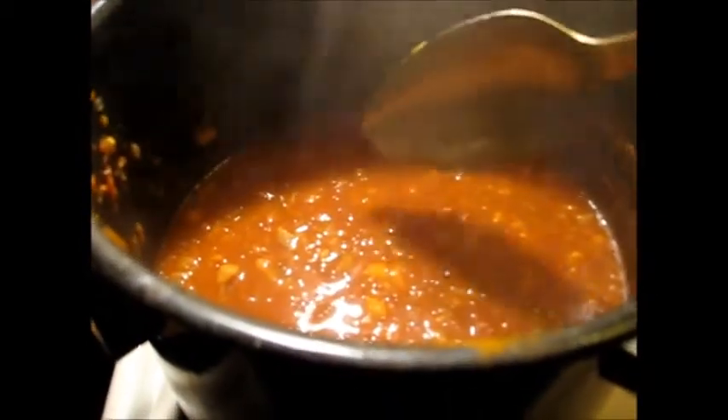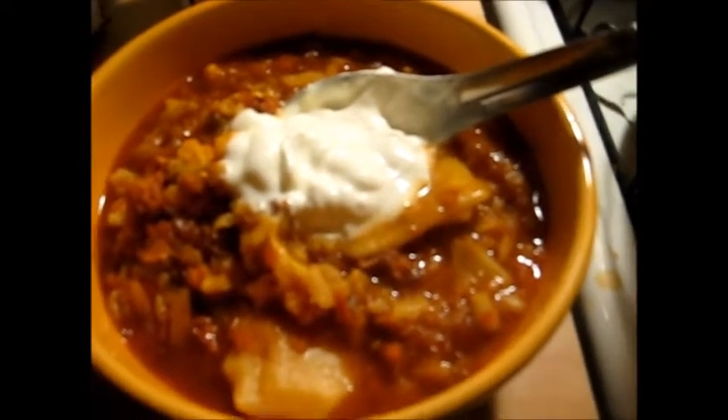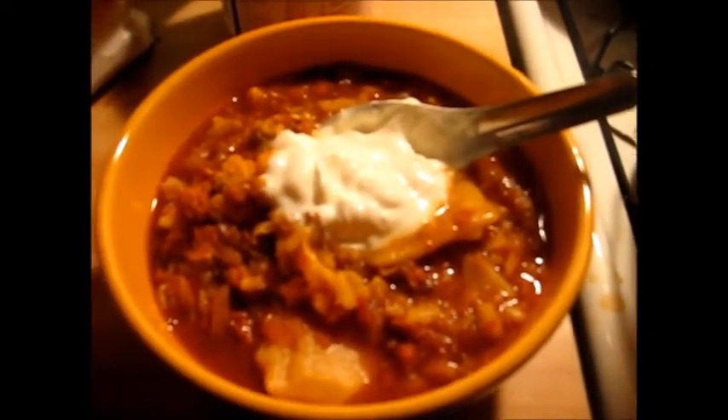Ernie is already eating his — he's in the living room watching TV. Here's how I made mine: I put a dollop of sour cream on top, and y'all this is really good. So go ahead, clean out your refrigerator, clean out your cupboard, and make you some soup — perfect time for it. Thanks for watching, bye!